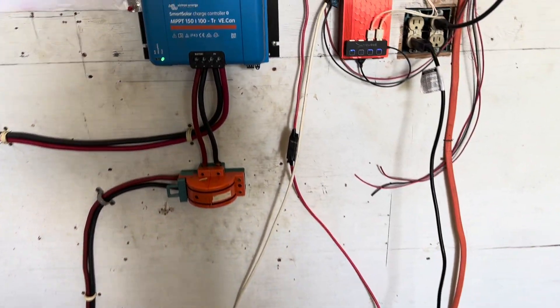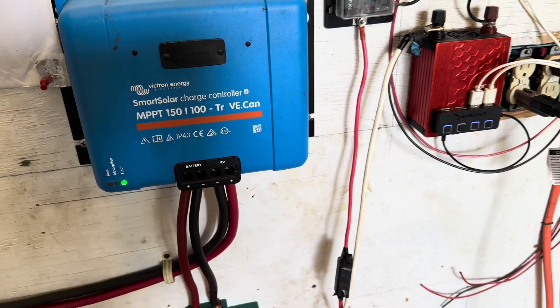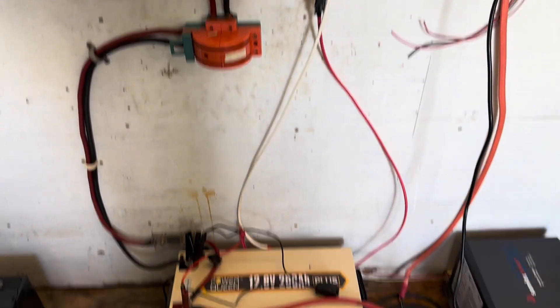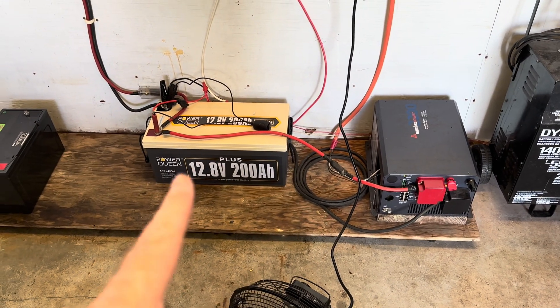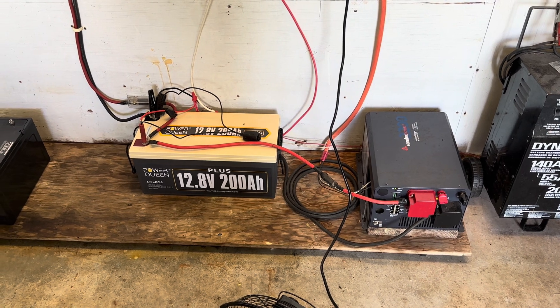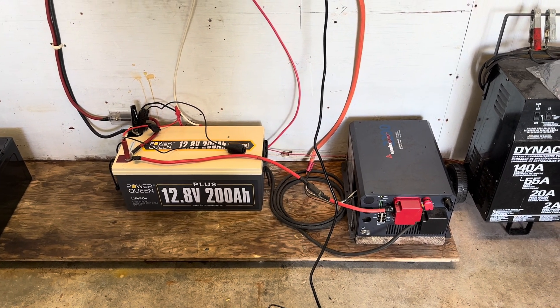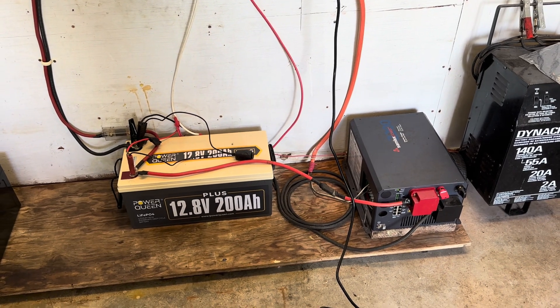He's got the Victron as the real brains of the system here, keeping everything under control and doing really well for him. He's very happy. I run that same system — same battery — and I love the Power Queen and all the lithium iron phosphate batteries I run. Makes a big difference.